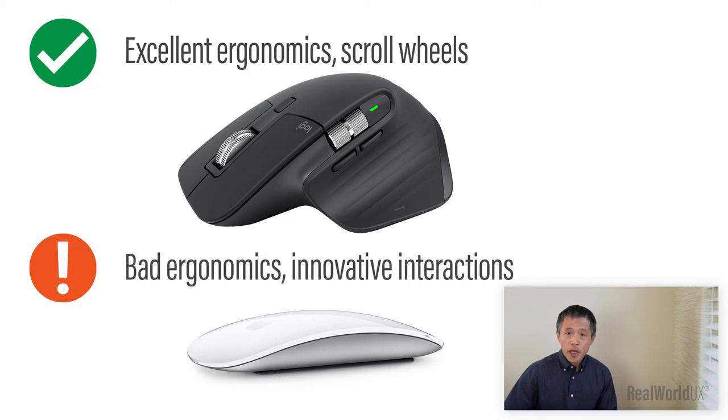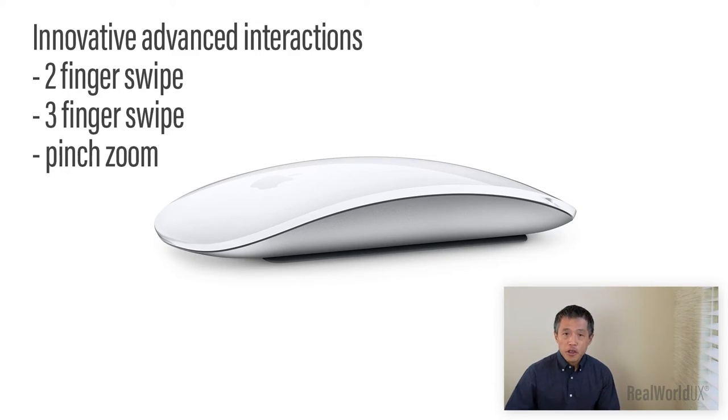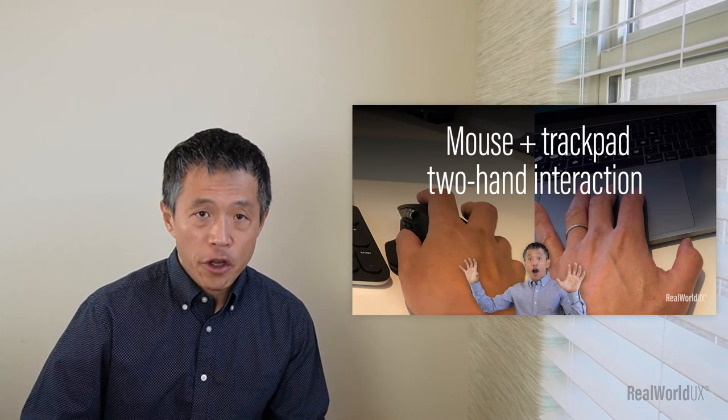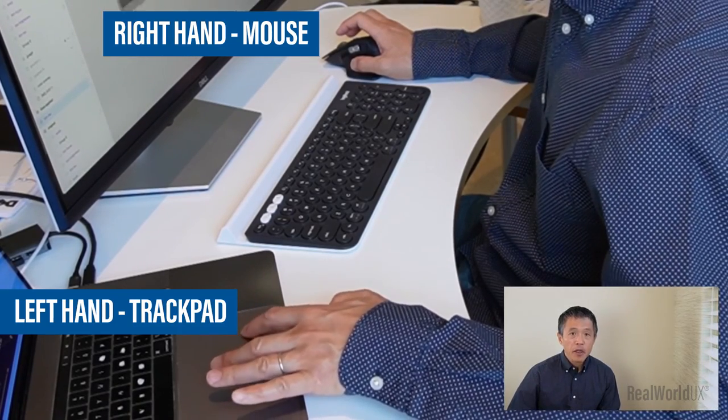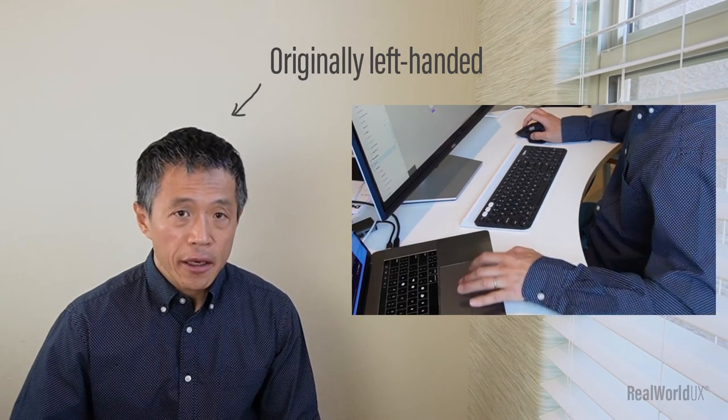With all these considered, my conclusion is that there are quite a few things that make Logitech MX Master 3 a better mouse overall. The biggest reason comes from its excellent ergonomics, which allows me to use it for a relatively long time without strains on my hand. However, Magic Mouse has quite a few innovative, great features and you don't need to give up on those. As I described in my previous video on mouse and trackpad two-hand interaction, I use both trackpad and a mouse simultaneously, and I love it. One of the reasons why this setup works great for me might be based on the fact that I'm originally left-handed.